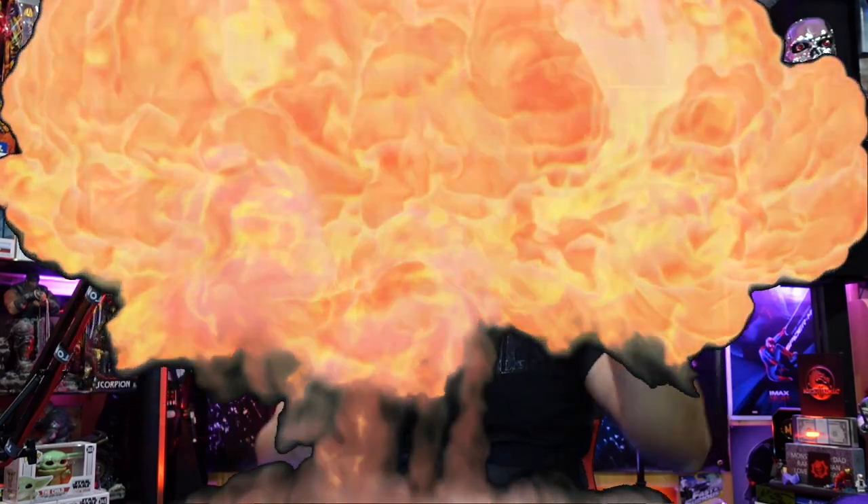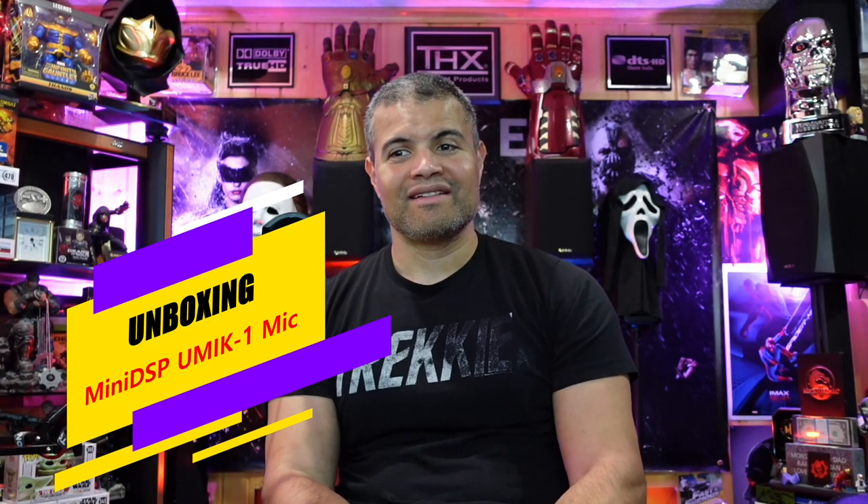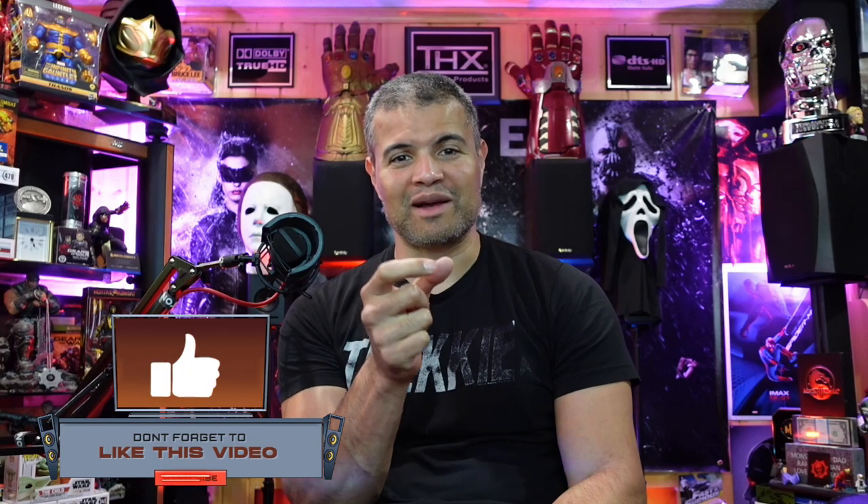What's up Raf Gang, it's Raf back with another unboxing video. I'm going to be starting to tweak my home theater.